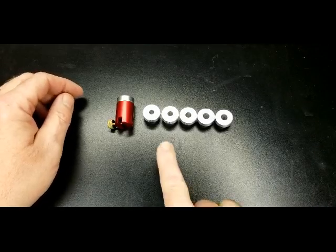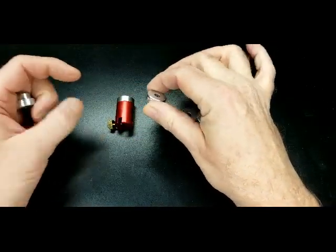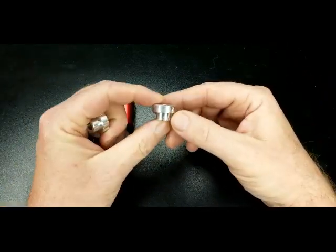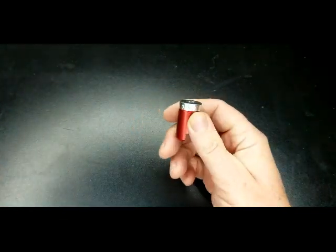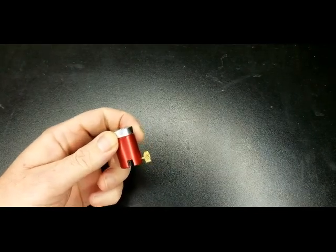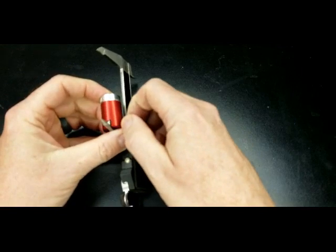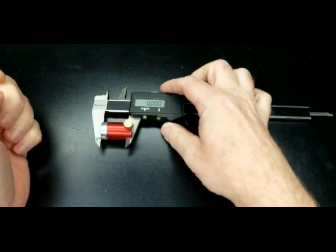First off you have to find the adapter for the caliber you are using. The kit comes with a 22 caliber, a 24 caliber, 25 caliber, 27 caliber, 28 caliber, and the 30 caliber that is already installed. Take this and you install it onto your calipers. Close it up and zero it out, so that's ready to go.